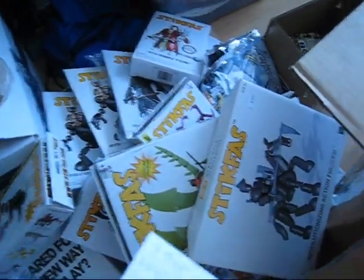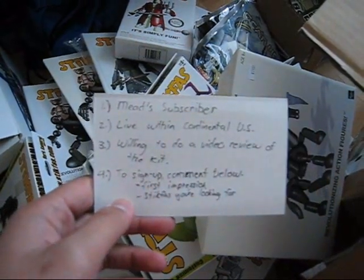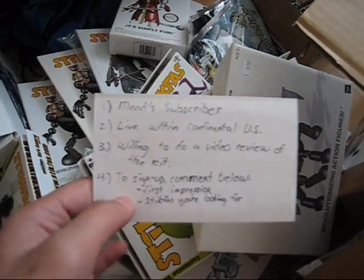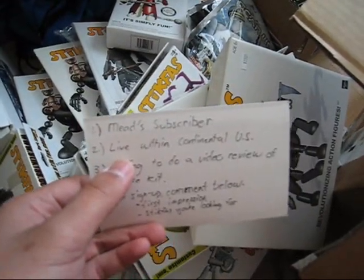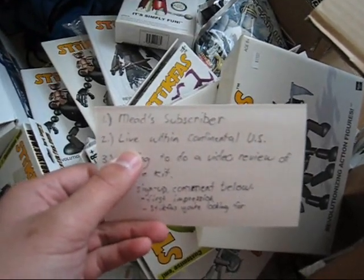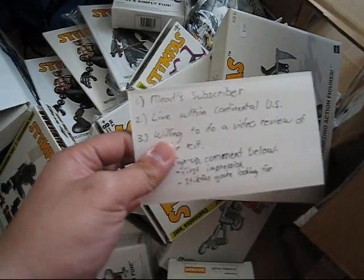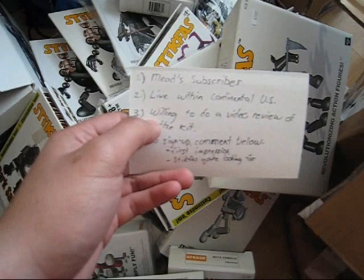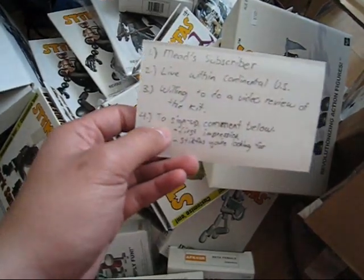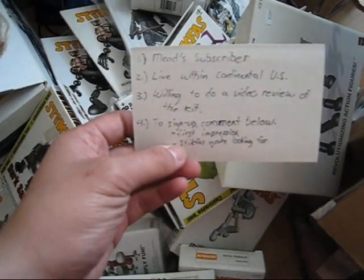Now for the contest. To join, you have to be a subscriber first of all. Second, you have to live within the continental United States, because I don't want to deal with shipping overseas — within the US it's relatively cheap. I ship using USPS, either First Class or Priority Mail depending on the difference in price. You also have to be willing to do a video review of the kit you receive. To sign up, comment below with your first impression of this kit, as well as what you already have in terms of Stikfas.